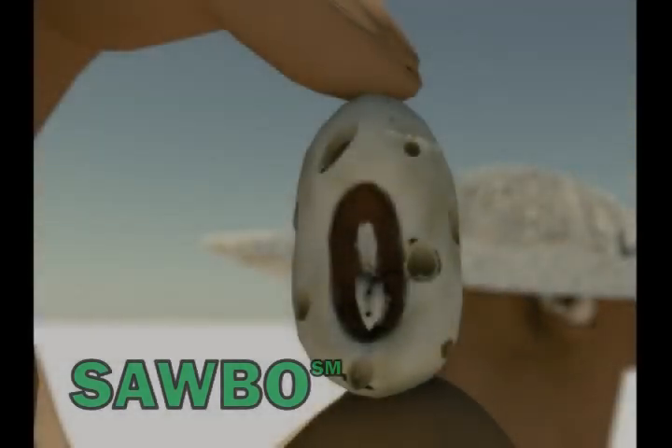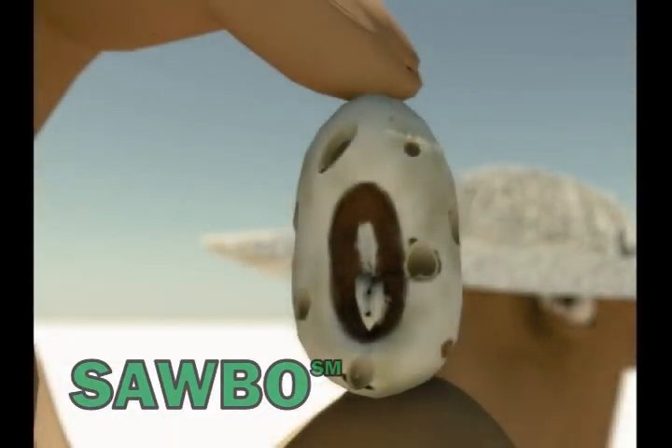Cowpea seeds, as always, suffer damage from storage insect pests. The damage is caused by the insect's larva, which can destroy a cowpea harvest in 6 months.